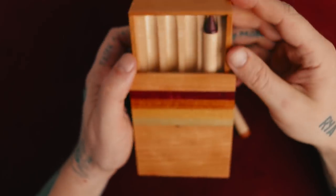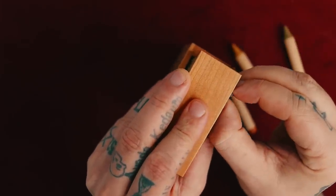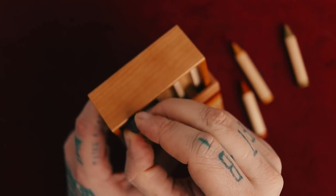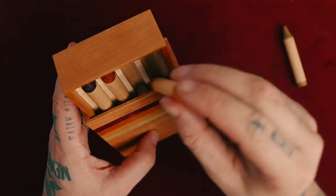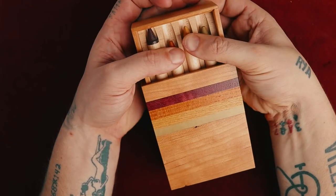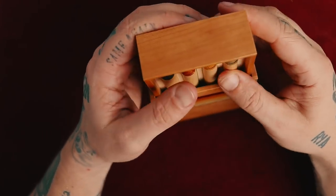I guess it opens down here. I really want to get this one out. Maybe I do have to align them like that, but maybe this one also has to come out. I don't want to break it. I don't feel like this one really wants to come out though. That was really jammed in there. I hope it didn't break it. Let's try this side — purple, orange, yellow, green.